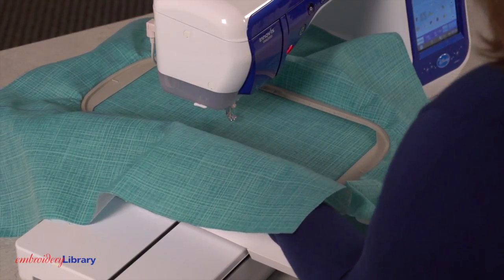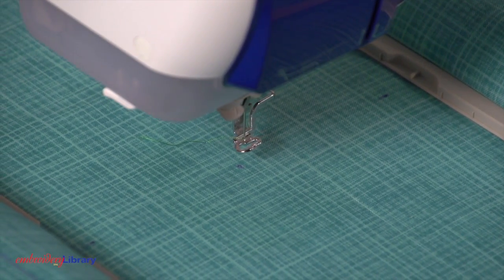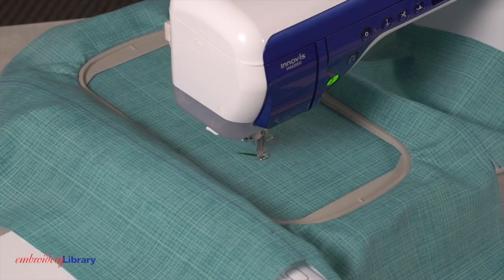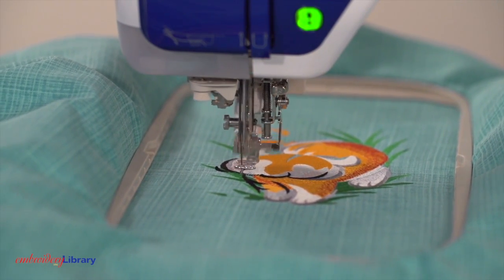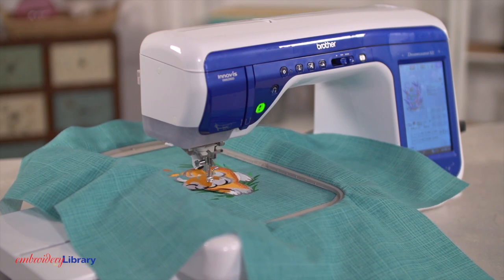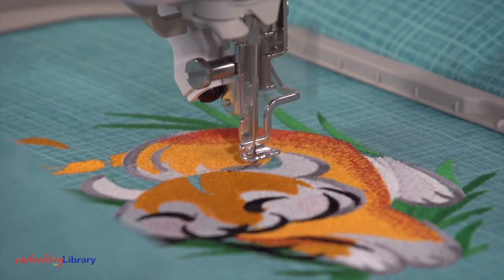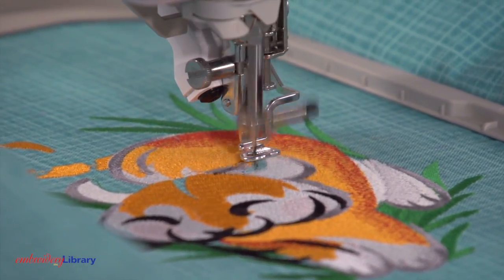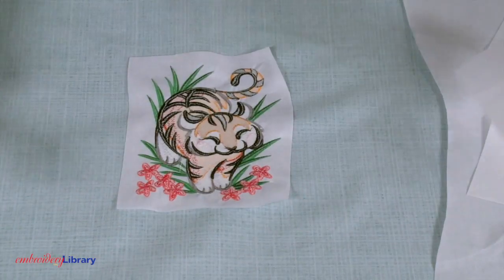Attach the hoop to the machine and load the embroidery design. Move the hoop so the needle is right over the center point and embroider the design. I use a size 11 or 7511 sharp sewing needle when I embroider on denim or lightweight canvas — that small fine point is great for penetrating the fibers of sturdier fabrics. After embroidering, cut the excess stabilizer away from the back.